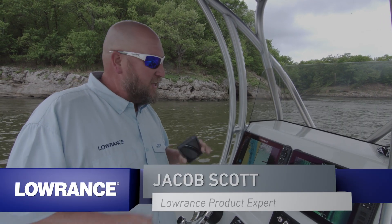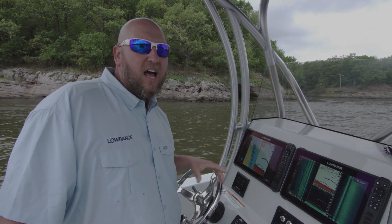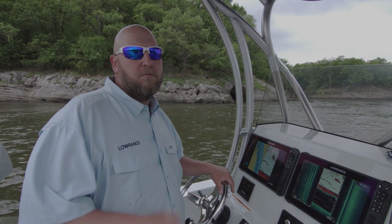Hey guys, Jacob Scott, Lowrance product expert. Today we're going to show you how to connect your Android phone and your iPhone to the new Lowrance HDS Live so that you can get your phone calls and your text messages to pop up on the screen. Don't forget, if you like this video, give us a thumbs up and hit the subscribe button so you can get our weekly YouTube updates.